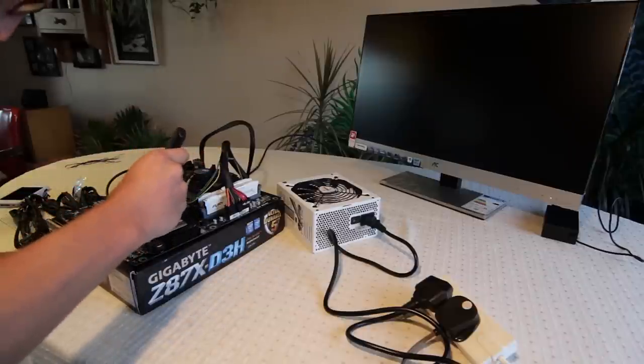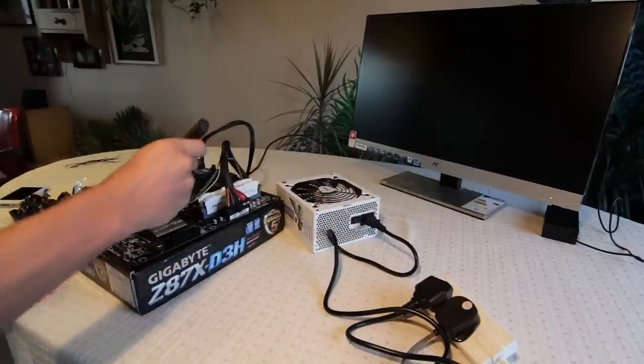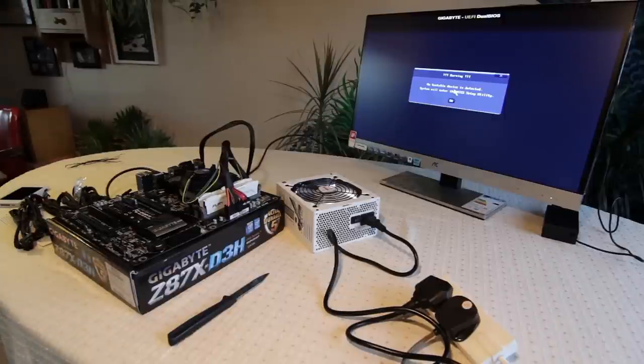Let's short out the two power connectors. I need to turn the power supply on — that would probably help. There we go — the power supply is on, some LEDs on that, looks pretty good. Also the motherboard is on. Now we're just waiting for something on the monitor. There we go — 'No bootable device detected, system will enter the BIOS setup utility.' It's booted okay, everything seems to be working fine. We'll turn it off now and get started with getting it into the case.